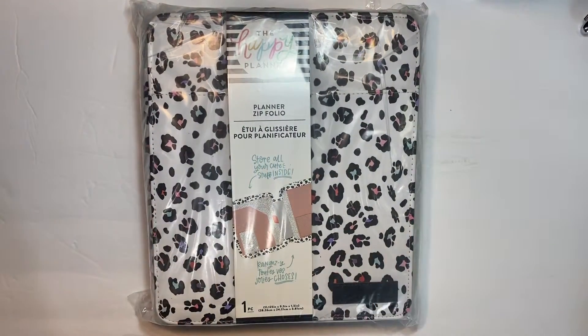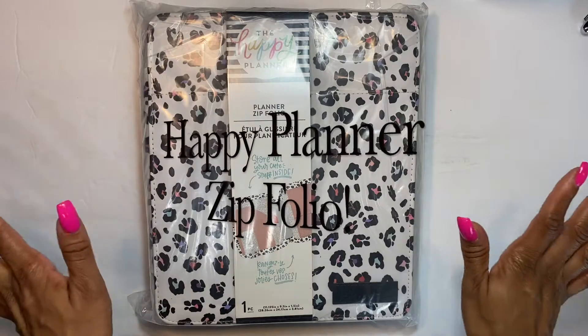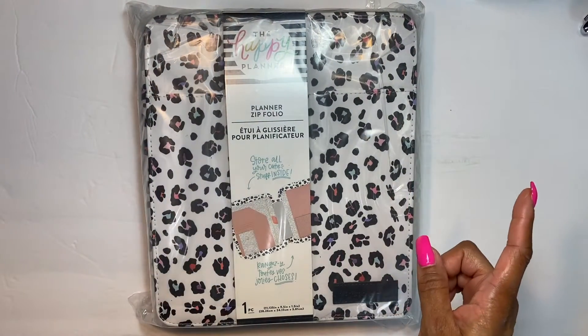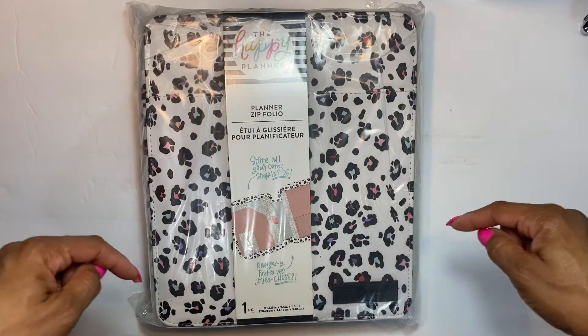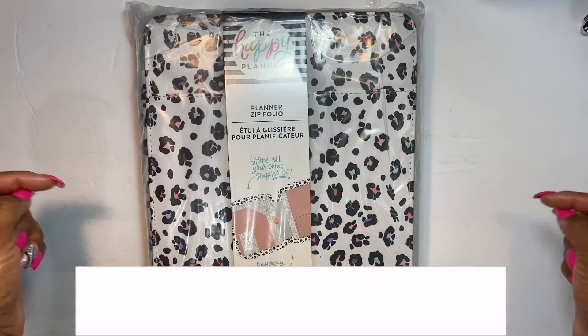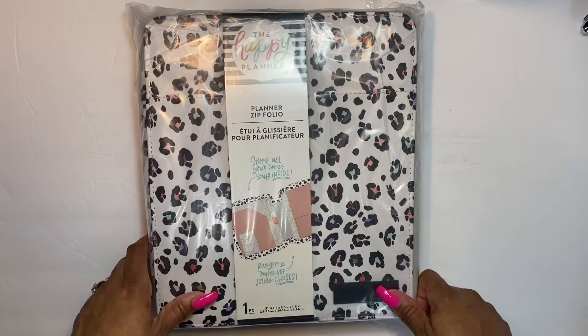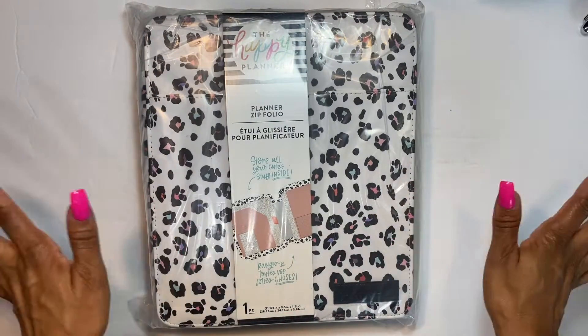Hey guys, welcome back to my channel! Today I am super excited because I am going to be showing you guys this new Happy Planner zip folio that I got today. If you are new to my channel, welcome, and if you are returning, thank you so much for coming back. Please make sure to click the subscribe button and the notification bell so you don't miss any of my videos.